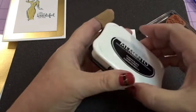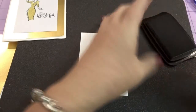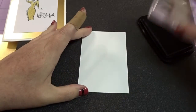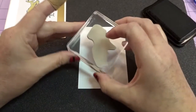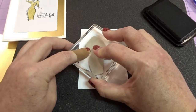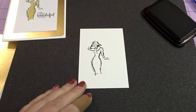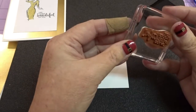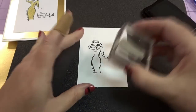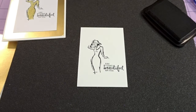Now we're going to come in with our Memento Tuxedo Black ink and the image of the woman — all of the images in this are just beautiful, really, really nice. And I'm going to do this a little bit down and to the left. Going to hold that in place there for a second. Like so. Voila. And here is my sentiment stamp — 'Life looks beautiful on you.' Let's make sure that's good. And I'm going to put this down here. Ta-da. That is all the stamping we're going to do.